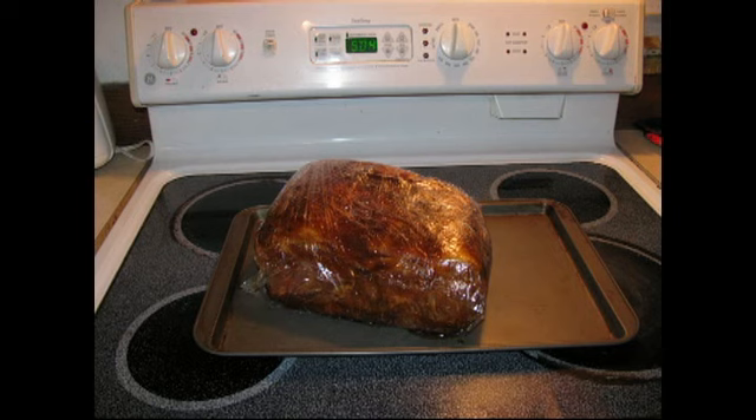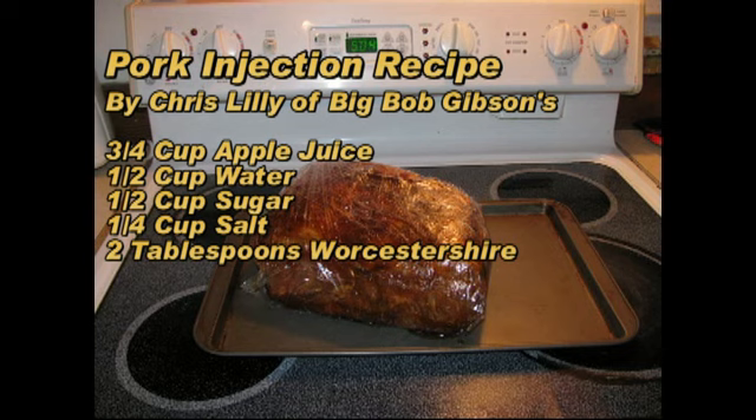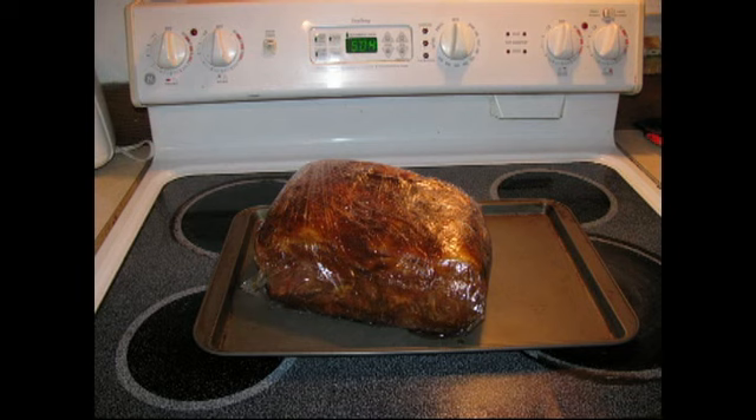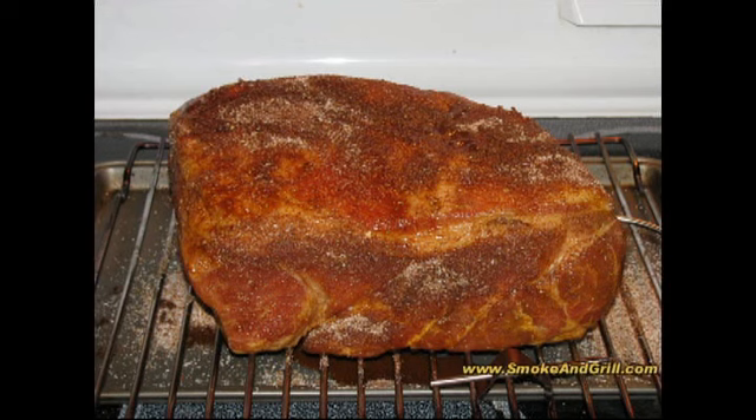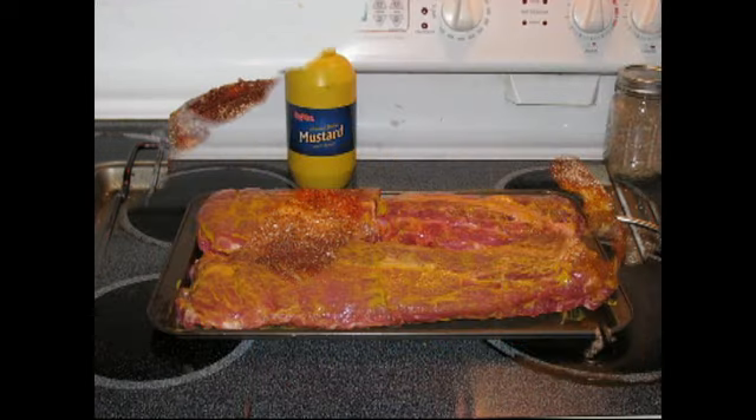We've used the injection before in a previous video and we really like the flavor it adds to the pork. The basic pre-cook method for the pork butt: we inject it first in a checkerboard pattern on both sides, then apply a layer of mustard on the outside surface, then apply the rub. The mustard really helps the rub adhere to the meat. After about six hours of marinating wrapped in cellophane in the refrigerator, the pork butt is ready to go into the smoker.